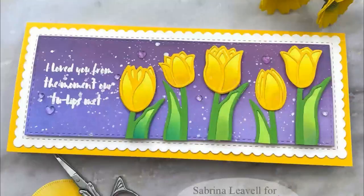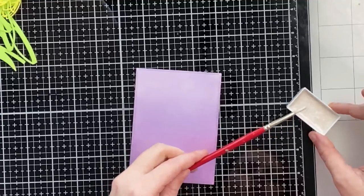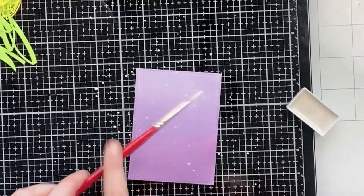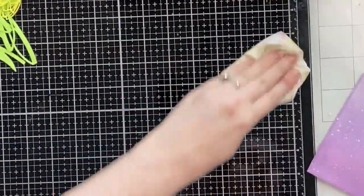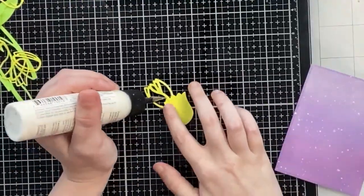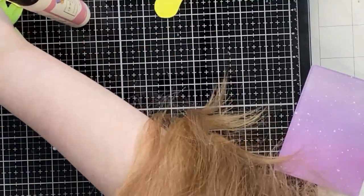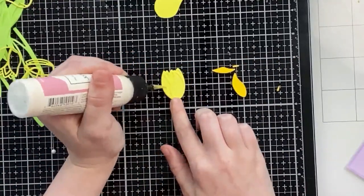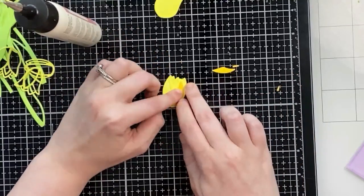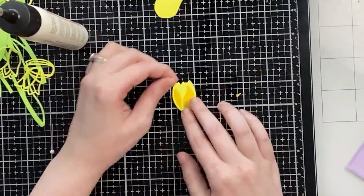I wanted to create a similar card in an A2 size, and I also had some leftover tulips — the inner portions of the dark yellow outlines from card one. Here I'm splattering some pearlescent watercolor onto another ink-blended background using the exact same colors, and now I'm gluing a light yellow outline layer on top of a light yellow shadow layer.